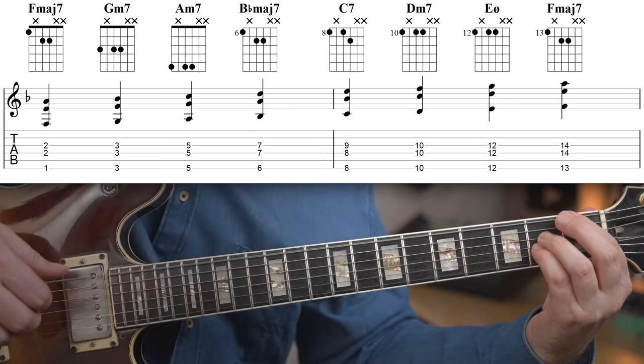Of course, you need to practice playing the chords, but somehow just running up and down diatonic chords and inversions is not really helping you play like that. You need to really dig into the chords and learn how to use them. And there is one thing that you want to work on that can help you do just that.